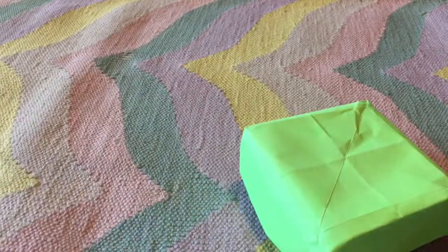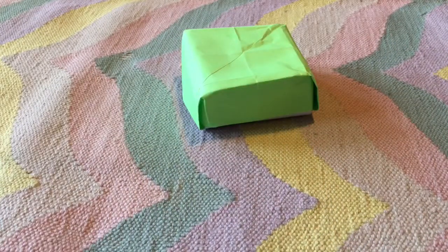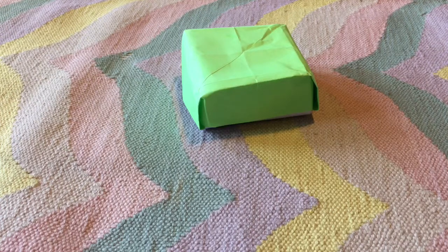If you guys want to learn how to make this, then continue on with the video and you will learn how to make both the box and the lid. Get two pieces of paper and we're going to start.